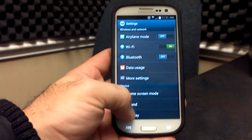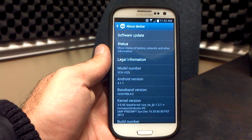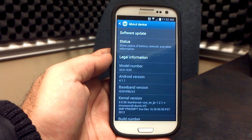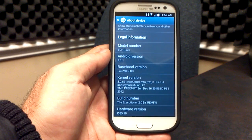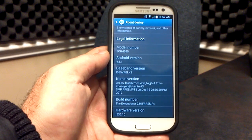Let's go into the settings menu in About Phone and see what we're working with here. Android 4.1.1, the VRBL K3 baseband. Now if yours does not say K3, it's not the ROM's fault — you have to flash the RPM and the radio separately. We do have Lean Kernel 1.2.1 from iMoseon, and this is stock with build number two, and we're on the Executioner 2.0.